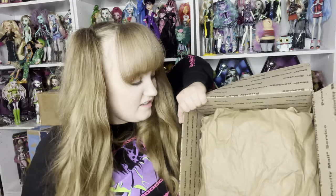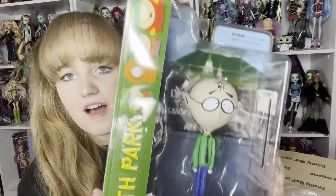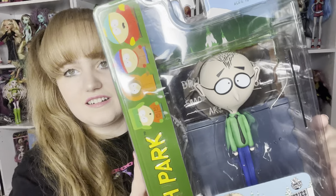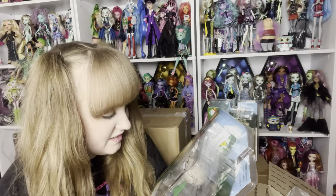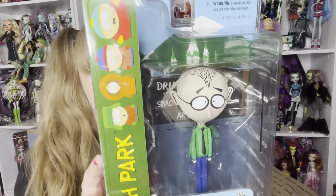Let's see who else we have South Park-wise. We're not wasting any time. Oh, I'm excited — Mr. Mackey! Mr. Mackey is definitely an interesting-looking one. Scarily accurate — look at how big his head is compared to his small body. My light is not being cooperative today. I can't wait to see how he moves because of his body being so small. And he comes with a little board in the back that says 'Drugs are bad.' This is like the perfect figure.